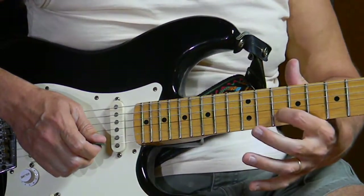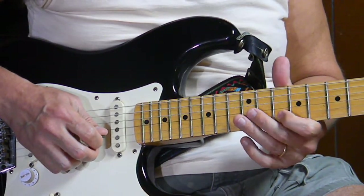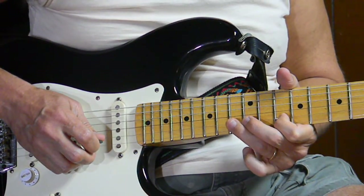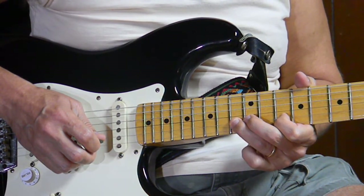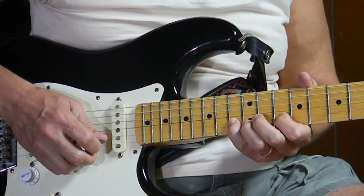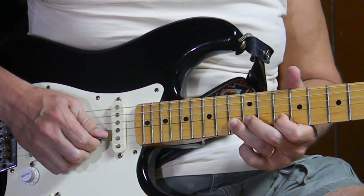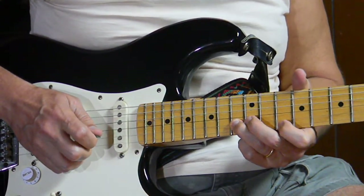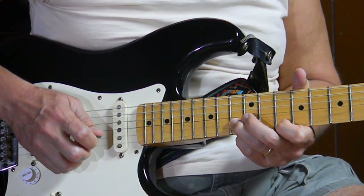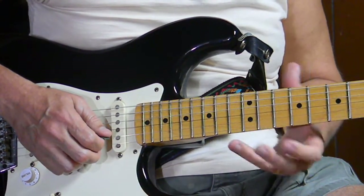We're going to start here on the second string, 10th fret, with a downstroke. We then move up to the second string, 13th fret — I like using my third finger, you could use your fourth, it's up to you — with an upstroke. We then move across to the first string, 10th fret, with a downstroke. So we're going like this — let's put it together.